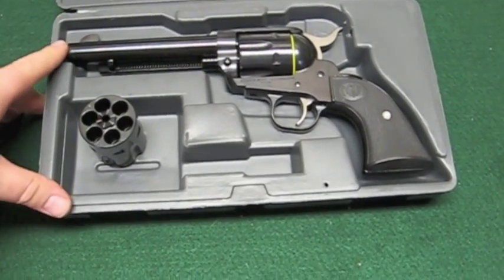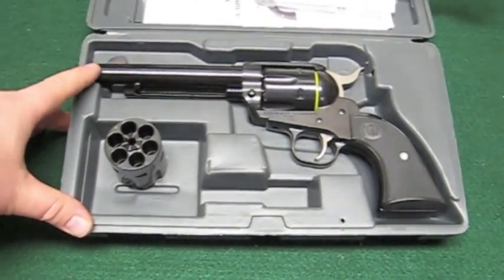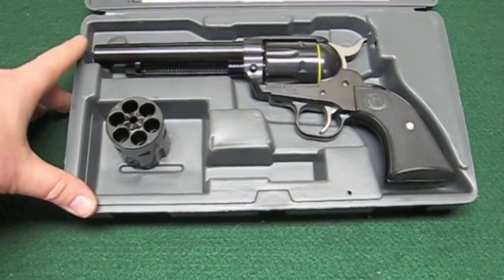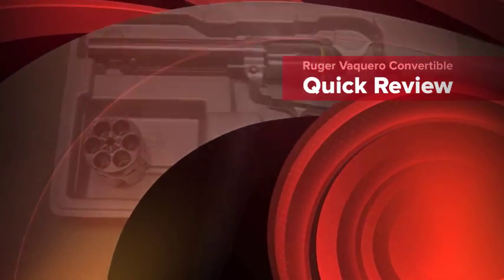That's pretty much all there is to this. As always, if you're interested in a gun like this — this one's actually sold — but if you want one of your own, all you've got to do is go over to jnjguns.com, get on the contact page, and get in touch with me. I'll be more than happy to get you another one just like it. Y'all have a good day now, bye-bye.